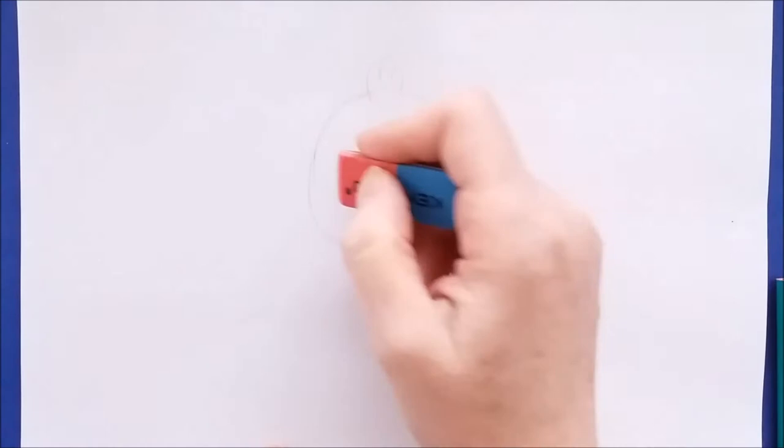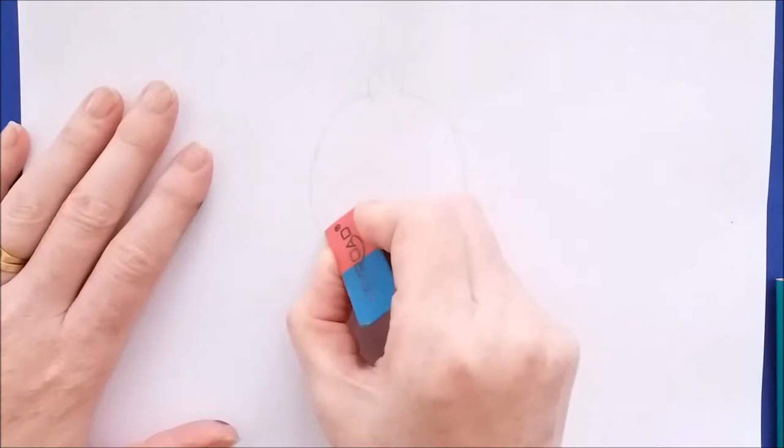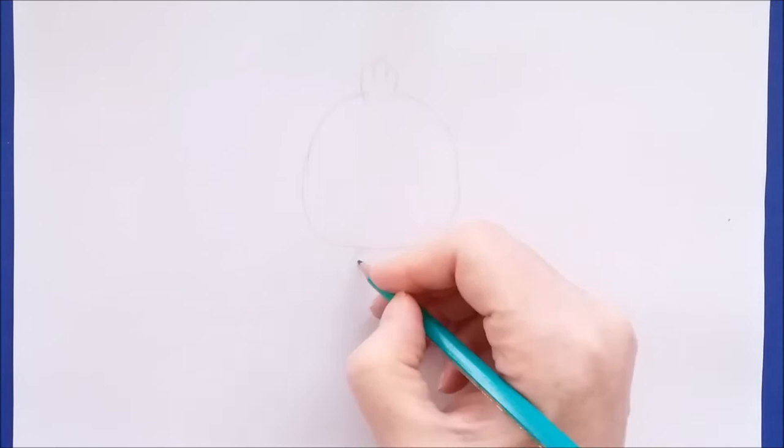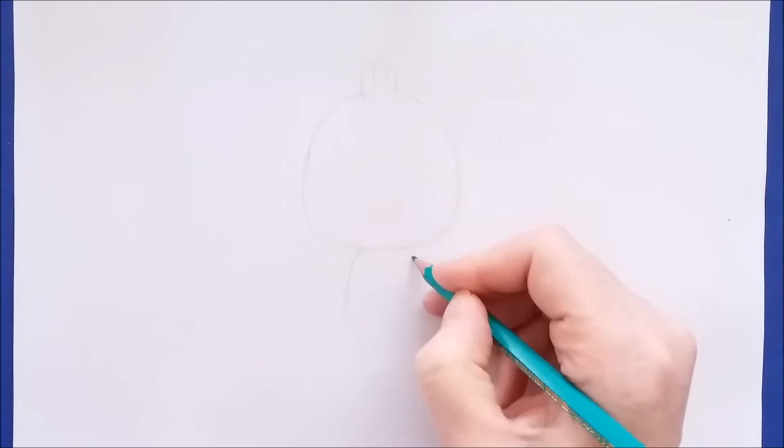I'm going to erase some of the edges of the lines here. Now that we have the face of the peacock done, I'm going to go ahead and draw the body. It's kind of an oval shape, so it's a downward curving line on one side and then the same thing on the other side, and those lines are connected by a rounded line at the bottom.